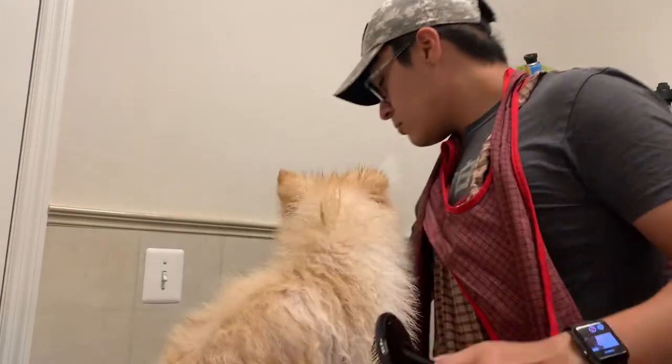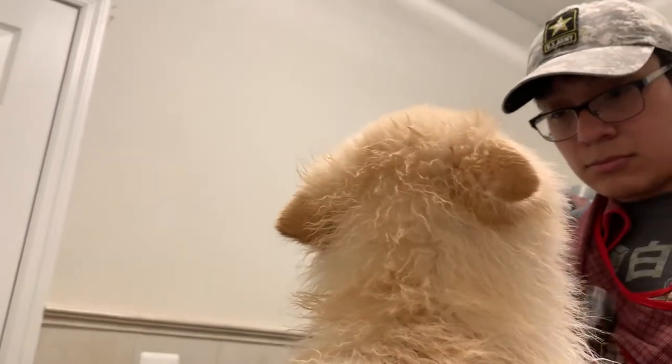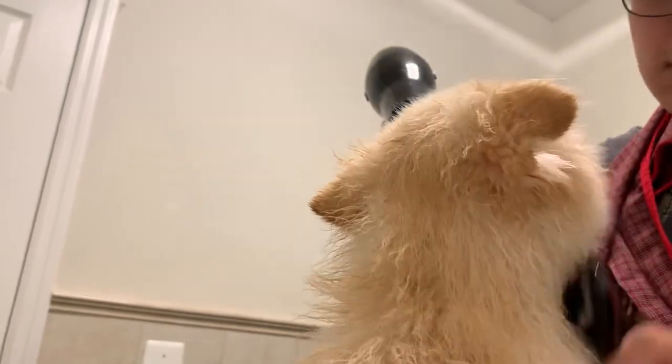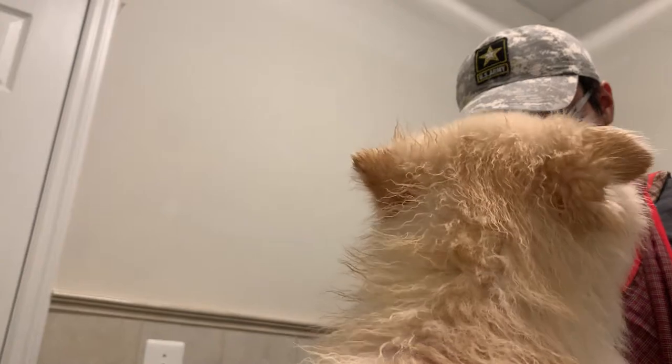The brush I'm using is the ConAir by Top Paw — I really like it. It's smooth on his skin and his hair. The blow dryer I'm using is just a generic one you can pick up anywhere. It's actually my brother's hair dryer, but don't tell him that.